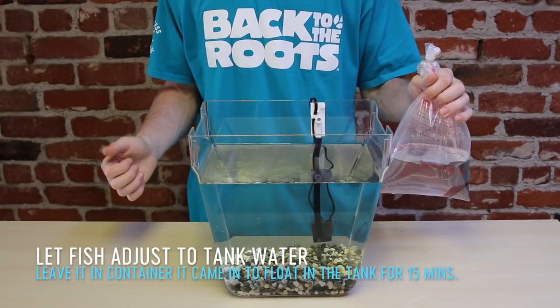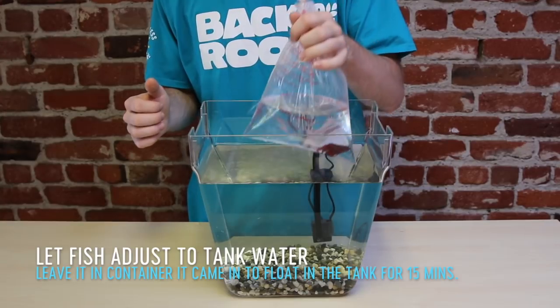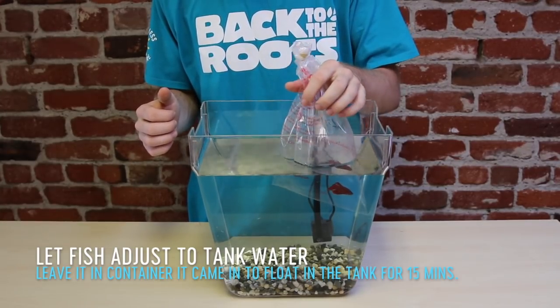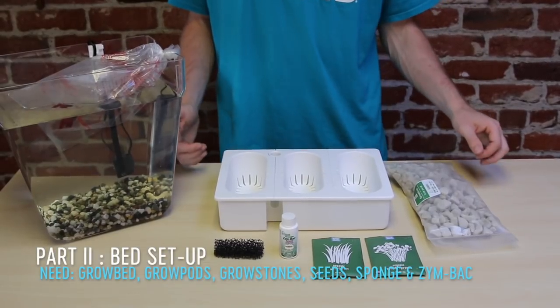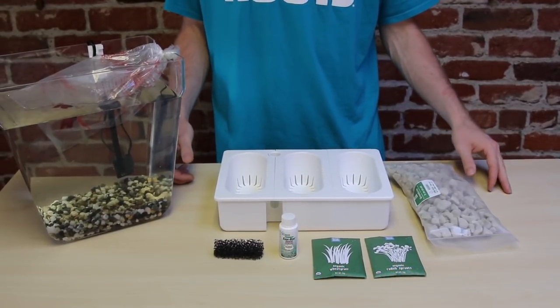Place your fish while it is still in its container into the top of the tank. We do this to let it acclimate to its new home. Let's set your tank aside and start assembling your grow bed.